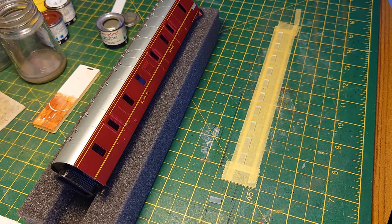This is an instructional video on how to install flush glazing into a Mainline LMS Stanier full brake van, also known as a BG depending on where you find it on the internet.